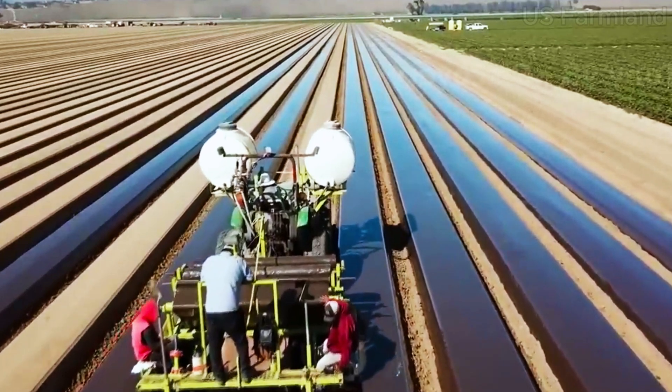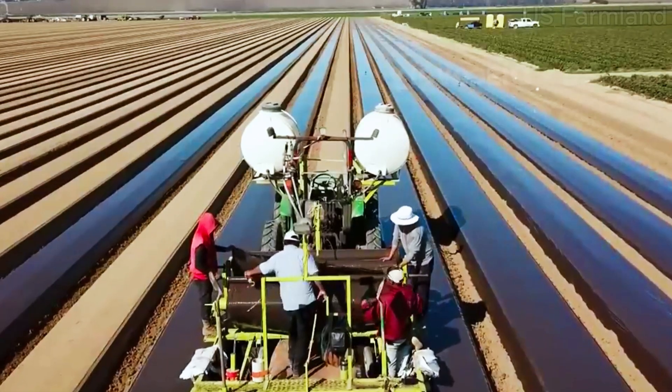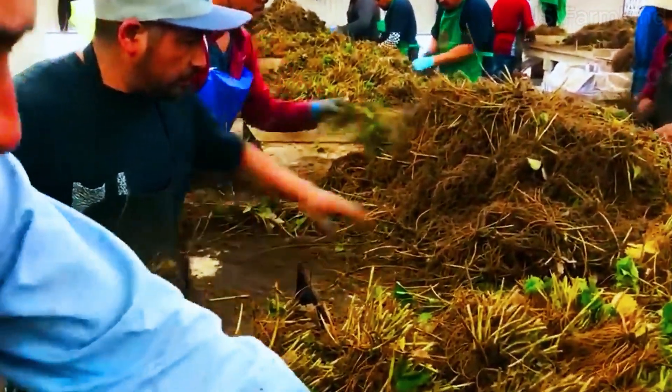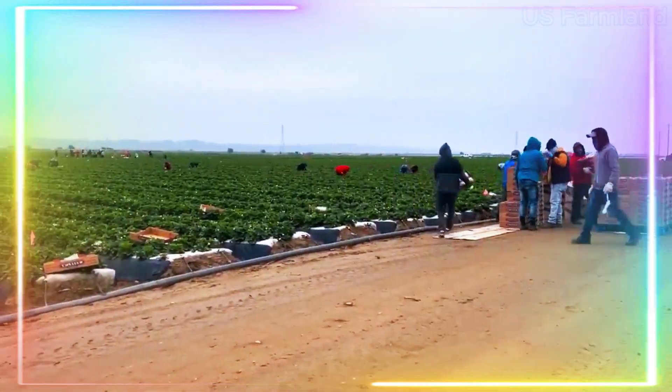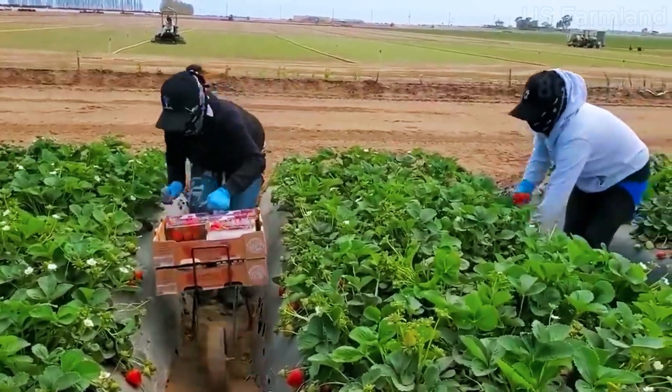Strawberries are typically harvested by hand to avoid bruising. Harvesters use special baskets or trays to collect the berries, which are then transported to the packaging area as quickly as possible to maintain freshness. At the packaging area, strawberries are sorted and graded. The best quality berries, free from blemishes and damage, are packed for fresh markets. The others may be assigned to processing into products like jams, jellies, or frozen berries.